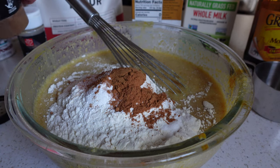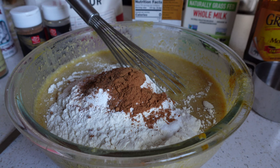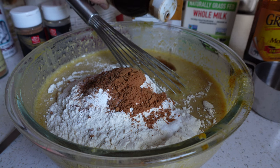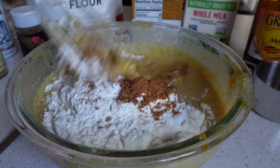About a quarter teaspoon of ground nutmeg, and almost forgot — about two teaspoons of vanilla. Who actually measures vanilla? Comment below if you are one of those people. Then we're going to whisk it all together and just pop it in the fridge covered overnight.